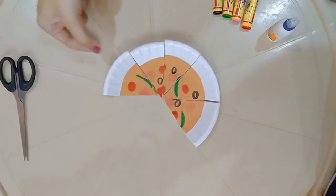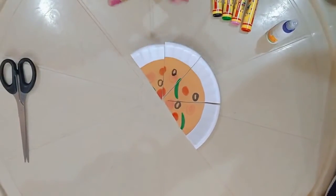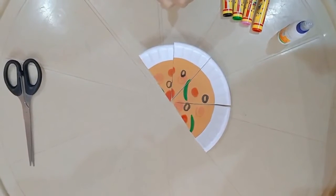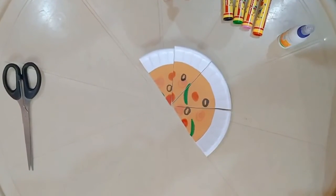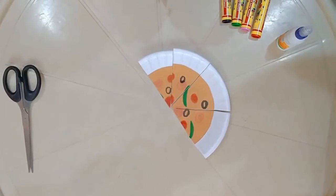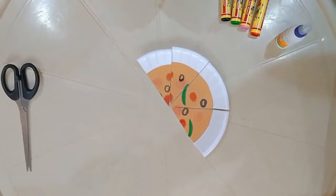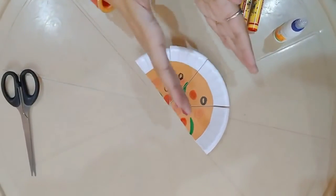Now again let me eat one more slice. So now I have eaten a total of four slices. What fraction of pizza have I eaten? I have eaten four by eight fraction of the pizza. That means one by two — I have eaten half of the pizza. So I have eaten a half and I am left with the other half.